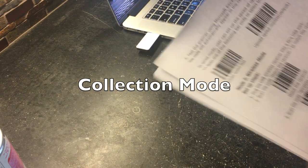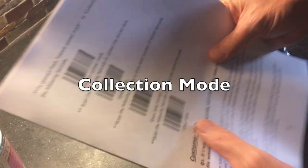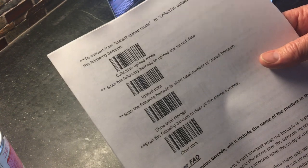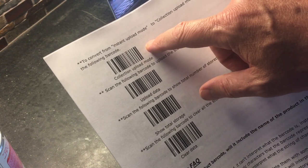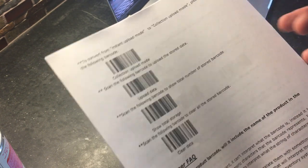The next setting is called collection mode. What this does is it can store all of the barcode reads — literally thousands of them — and then you can upload them all at once. All you have to do is scan the collection mode button and then start scanning.